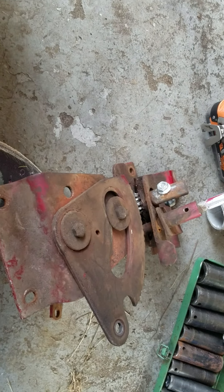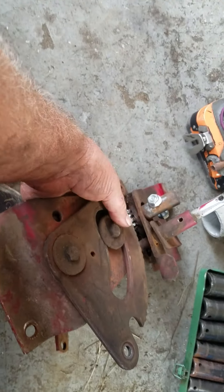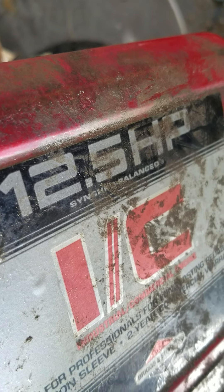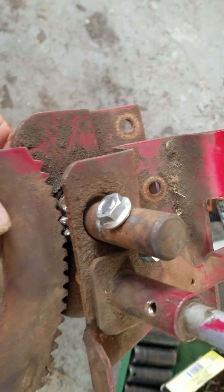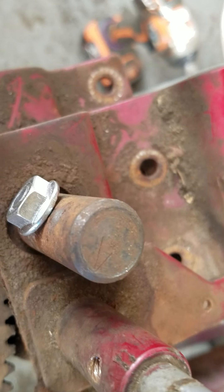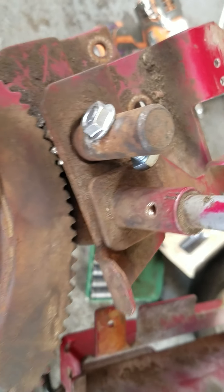Here we go, a steering kit on an old Murray riding mower. I think it was 12.5 horsepower I.C. — Industrial Commercial. Would you believe this engine still doesn't use any oil? Makes me wonder if somebody didn't replace it.